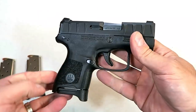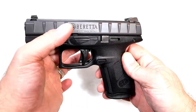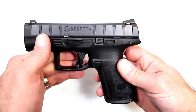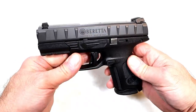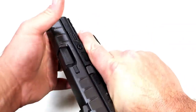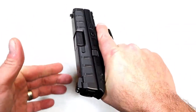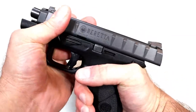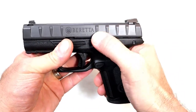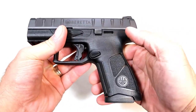From its initial launch, people took notice with the slide serrations — I don't think they're really serrations, more like bumps or whatever. I called that a bold move from Beretta because I'd never seen anything like it before. Now it's become quite common, but you can pretty much manipulate the slide anywhere on it because of those bumpy serrations.